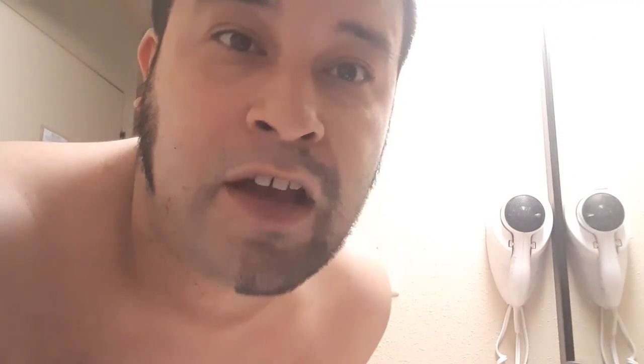There you go — I have shaved my face with no shaving cream used at all. Like and share the video.